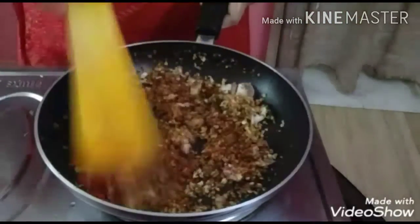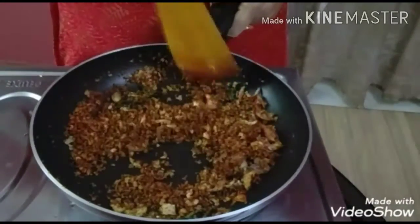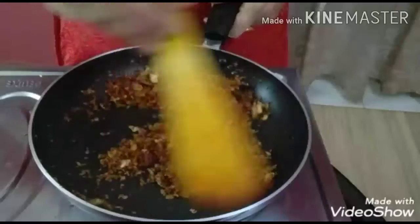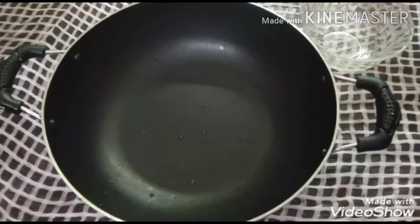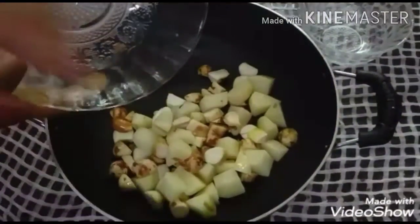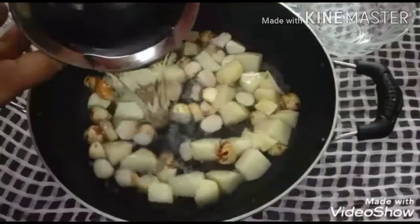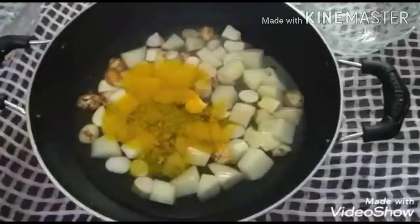Let's mix the pan and mix it in a jar. Let's mix it in as well. Let's mix the pan and mix it. When you taste a little,